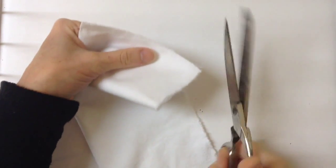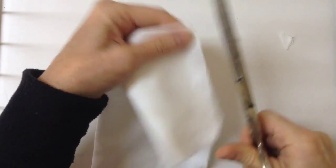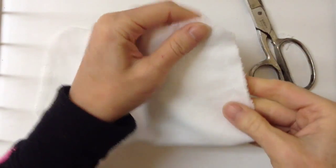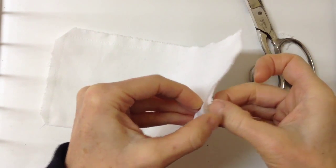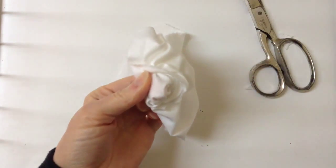Before you turn it right side out, you need to clip the corners, being careful not to clip the stitching. It just makes the corners so they'll sit a little flatter. So we'll cut these corners, and then now we're going to turn it right side out.